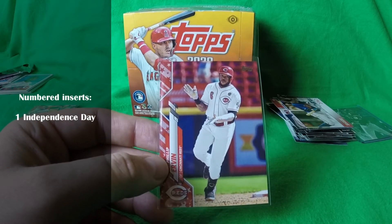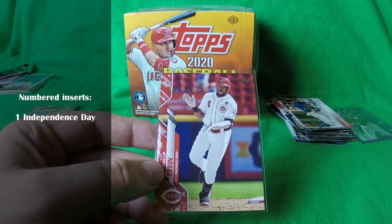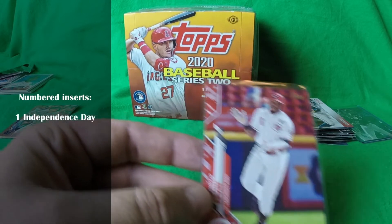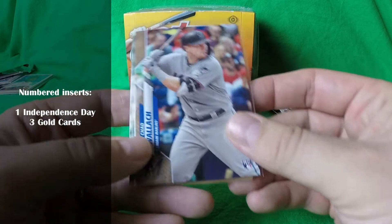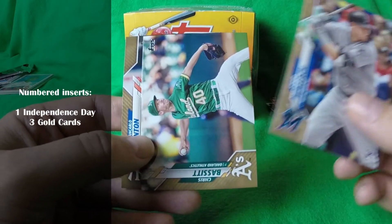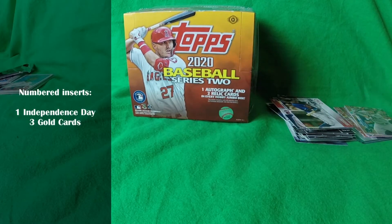You might think you have a better chance of finding a Gold Parallel numbered card — but there are 707,000 of those out there because there are 20 for each player. Your percentage of pulling the one card you want is still slim, even though you get more chances in the box. The three gold cards pulled from this box were Chad Wallach, Chris Bassett, and Giancarlo Stanton. You probably have better chances with a foil card of that key card, but I don't know the foil card population.